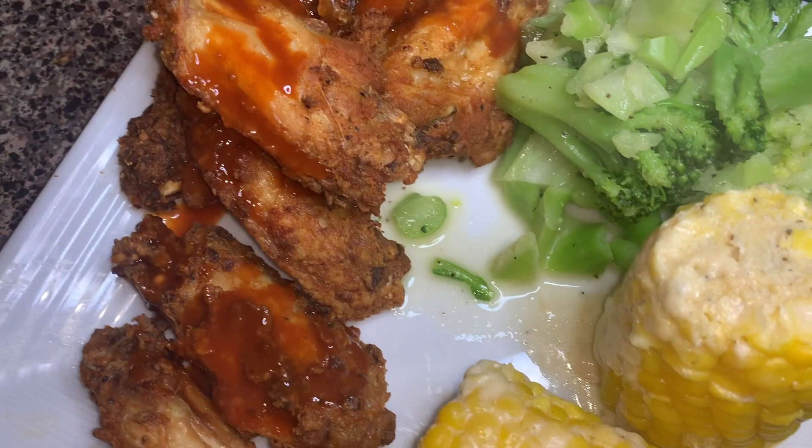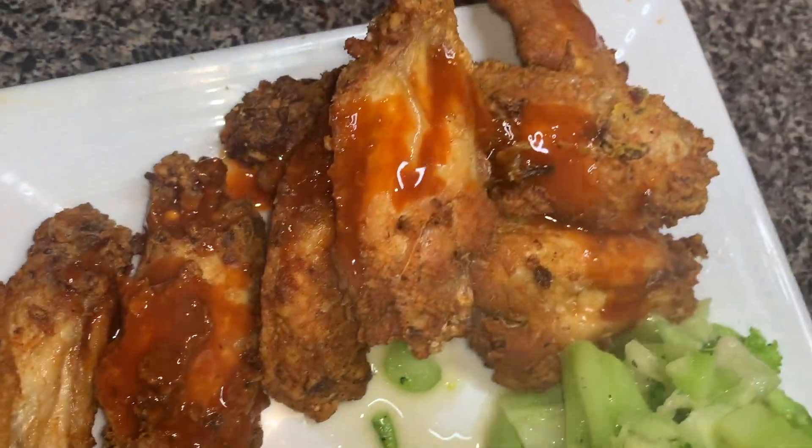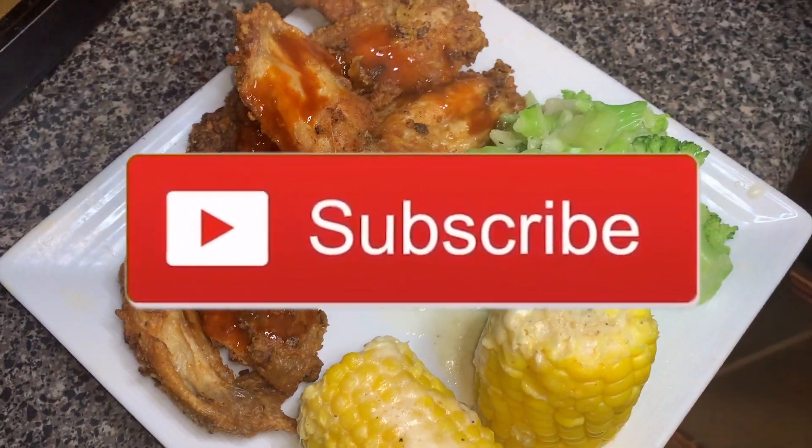And here is the finished product, guys! I just added some corn and some broccoli — watch my previous video to see how I did that. Just make sure you guys like, comment, and subscribe!